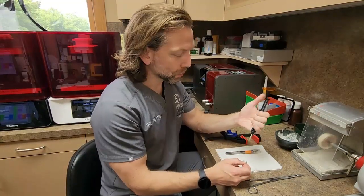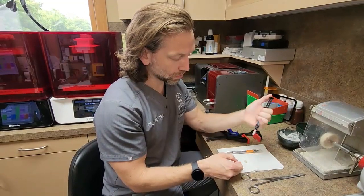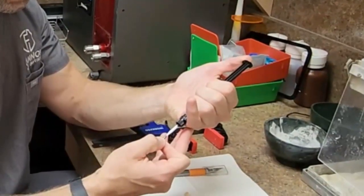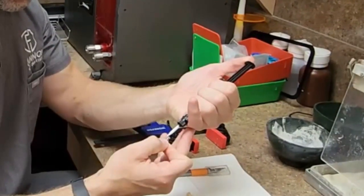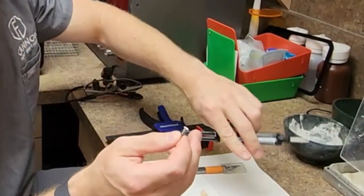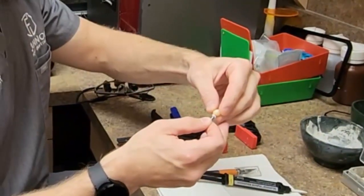Why not make it easier? I'm going to make a small bead right around the very top of this abutment, and that's it. We don't need a lot because there's not a lot of space to fill — it's a precision fit.